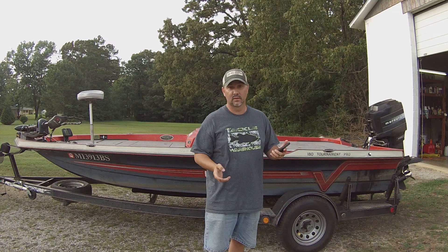Hey guys, this is Ernest once again. Today I'm going to give you guys a tour of my boat. I had a request to do this from Cousins Outdoors, so I'm going to take you guys through my boat and show you how I've got it set up and how I fish it.